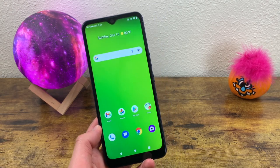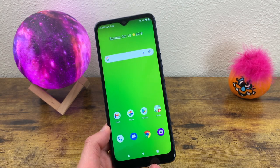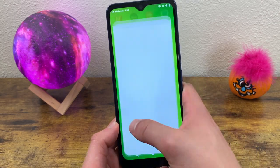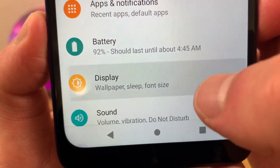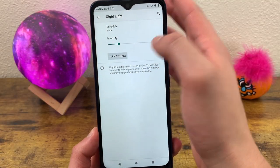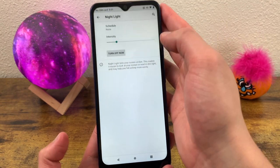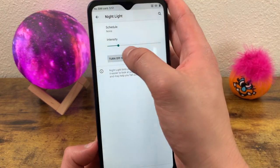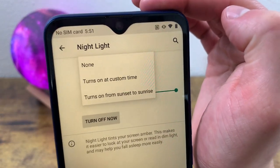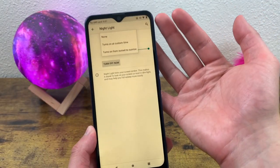The next thing I'm going to show you is a feature called Night Light. What Night Light does is tint the screen in an amber color to filter out some of the blue light that might bother your eyes. To turn on Night Light, go to Settings, go to Display, go to Night Light, and hit 'Turn On.' As you can see, the screen is slightly tinted in a warm amber color. It's not very intense right now, but you can turn the intensity up to make it stronger. You can also schedule this to turn on at a custom time or from sunset to sunrise. It's kind of similar to dark mode and a lot of people use the two features together.